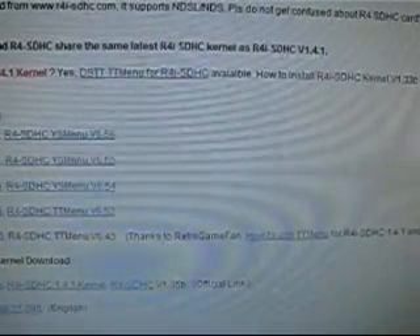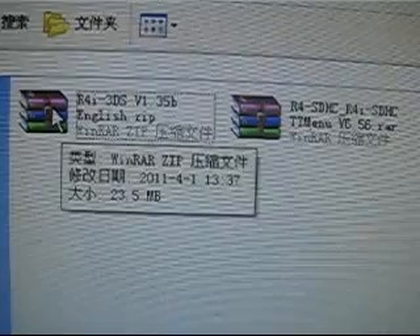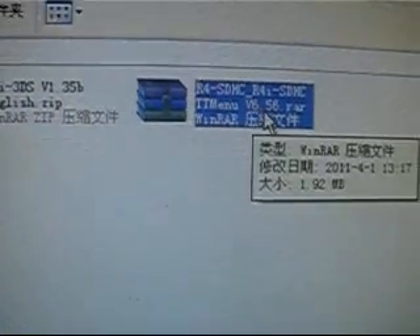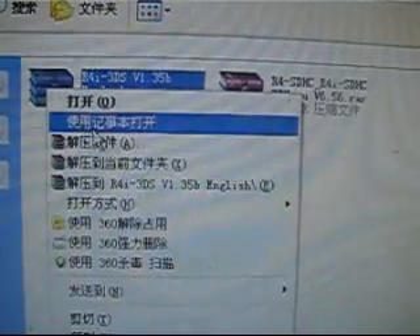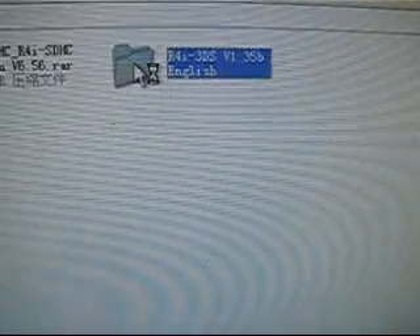We need to copy all of these kernel files. Before the kernel download, I have already downloaded them. This is the official kernel version 1.65 and the unofficial kernel version 6.56. Let's decompress the official kernel. There are three folders and one DAT file inside.